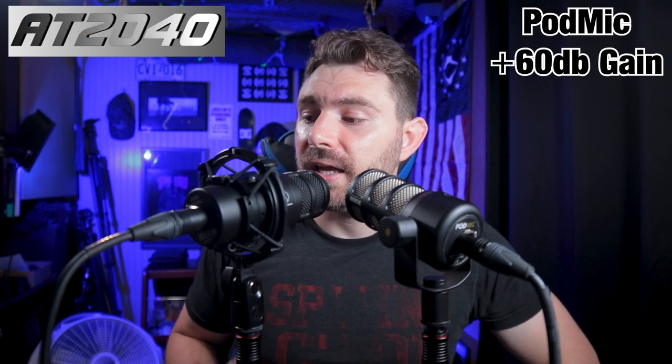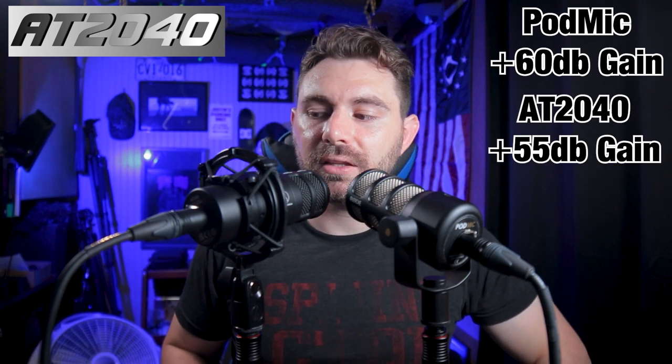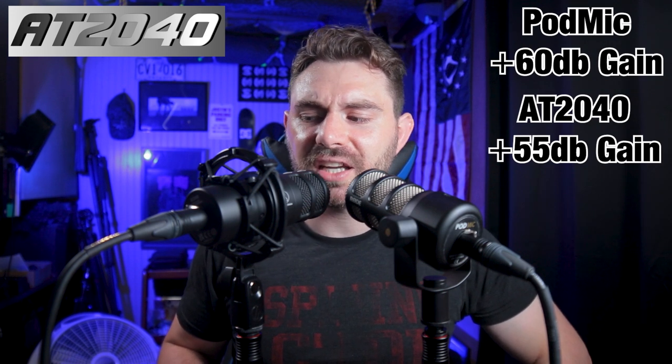As far as sensitivity, the AT2040 comes in at negative 53 dB while the Rode Pod Mic comes in at negative 57. To put this into perspective: recording into the Zoom F6, the Rode Pod Mic is at plus 60 dB and the AT2040 is at plus 55 dB, so they're roughly in the same range — maybe a little hotter on the 2040 side. I try to turn these things a little to the side to brush off some plosives, and I'm doing this without any pop screens to show how they'd be used without them.